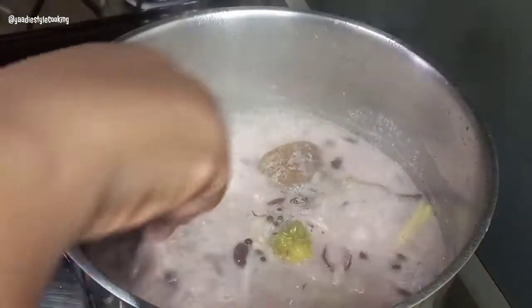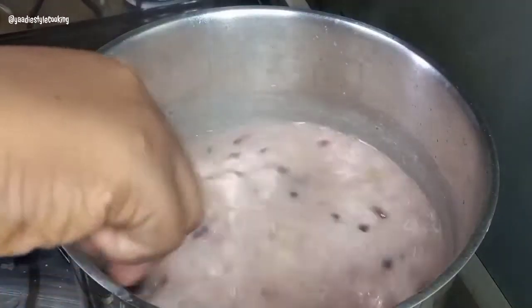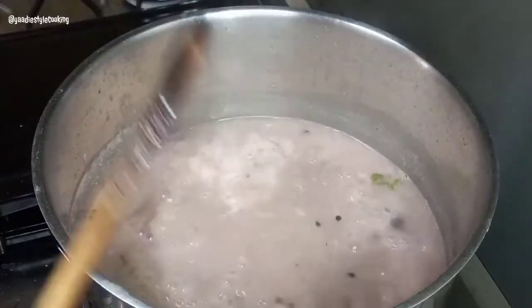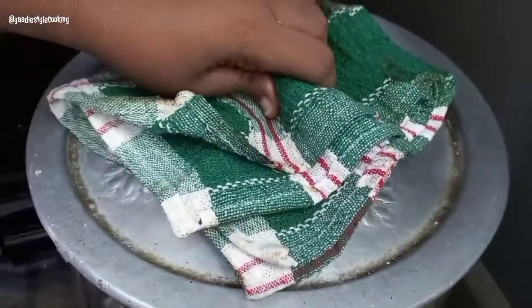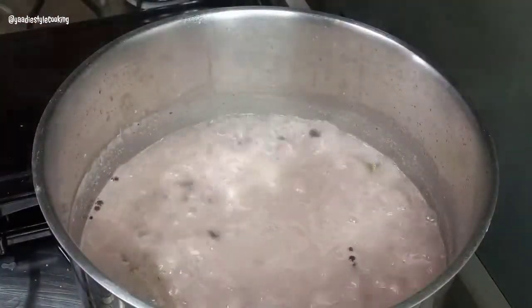Now I'm ready to taste it — that's been about ten minutes. Perfect, needs nothing more. That's why I let it develop first, because sometimes you taste it before the flavors come together and it seems like it needs something, so you add more, and then you have too much.